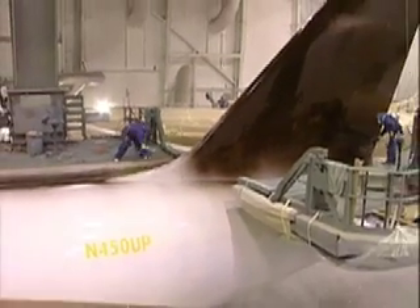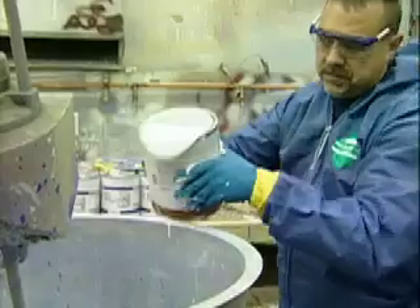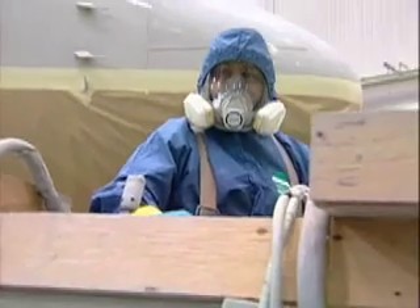We're going to use about 20 gallons of primer, about 30 gallons of white, about 30 gallons of gray, and about 20 gallons of brown. Total weight — if you put that on a pallet in liquid form, it would weigh several thousand pounds. You would have to use a forklift to move it around.